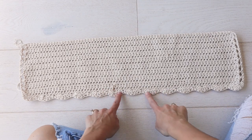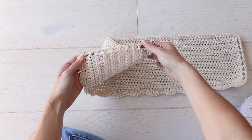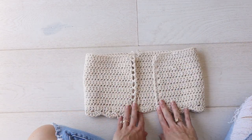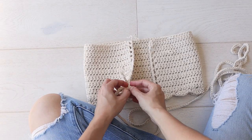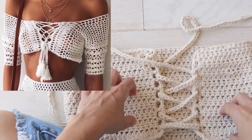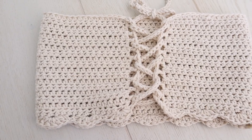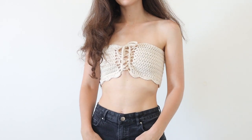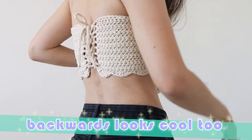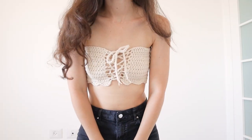In my sample I even added an easy shell stitch border at the bottom. I've got my eyelets on either side, and it is just a rectangle, but if you lace it up suddenly it's a beautiful crochet top. There are limitless ways you can customize this with different stitches and borders — you can add little sleevelets or straps, and I encourage you to make this pattern your own. I hope you've gotten inspired by this crochet top idea to make your own crochet top pattern, and if you do, share it with me on social media because I'd love to see what you do with it. Thank you so much for watching and I'll see you next time. Bye!